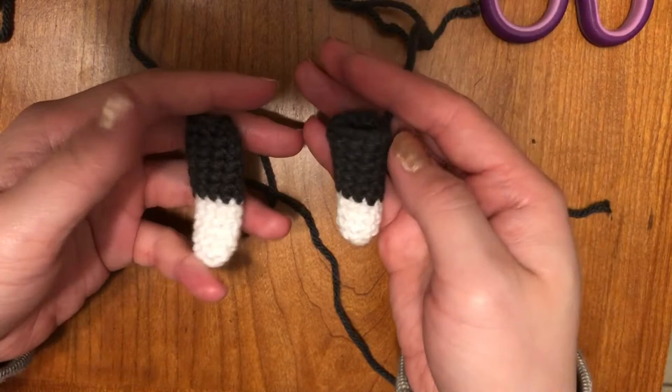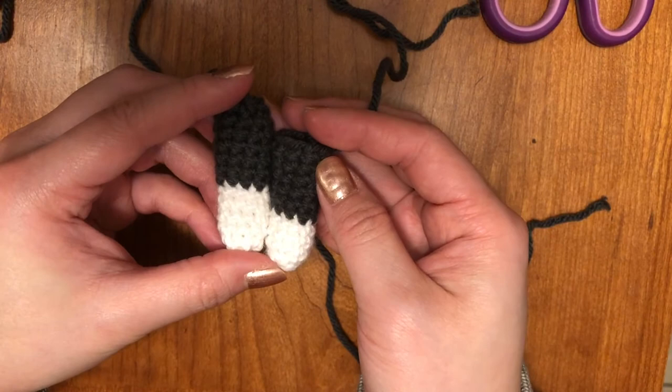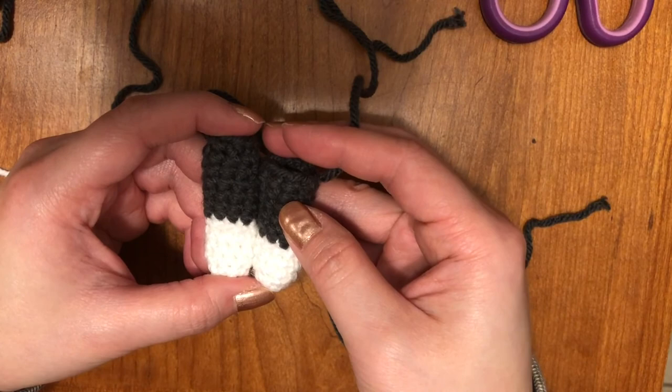Now you can do the front paw and back paw. The difference you can probably see is that there's more white in the back paw. But if you also want to customize it to your own color preference, you can as well. The front paw has fewer white rows than the back paw. When you're done, you should have four paws in total — the back leg is a little bit longer than the front paw, size-wise and round-wise. And that's how you do the front and back paws.